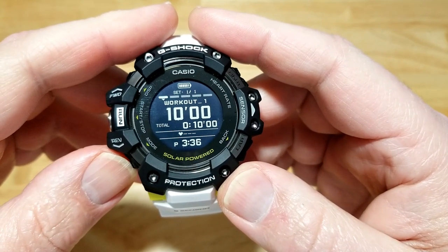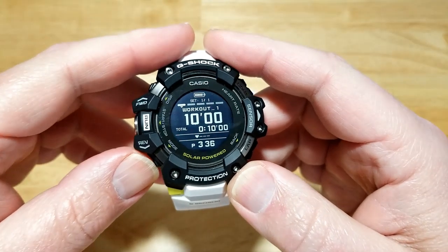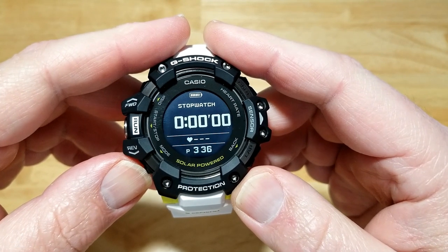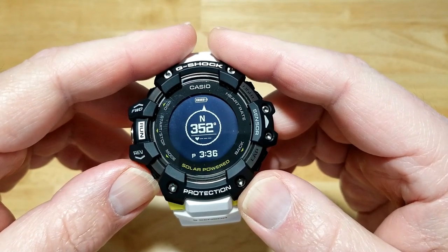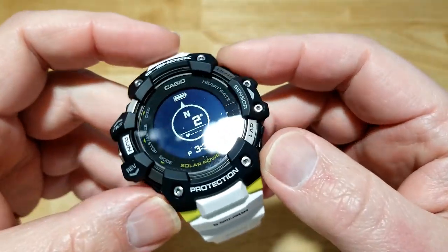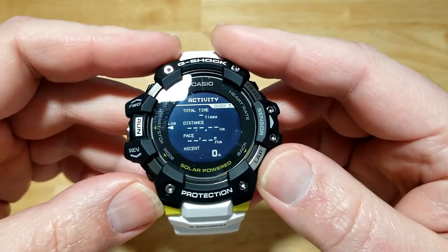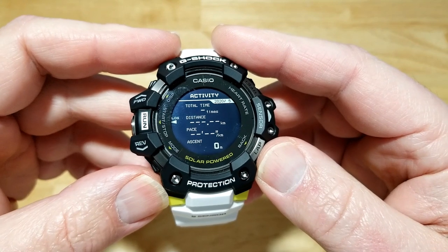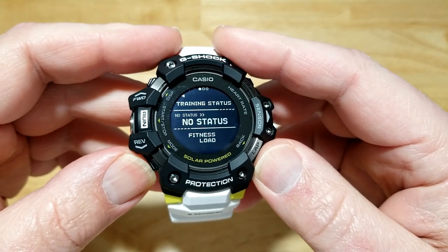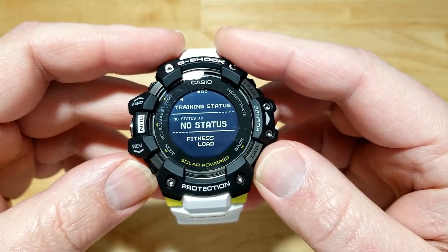There's your workout mode — all of this is absolutely foreign to me, I haven't worked out in 25 years. There's a stopwatch, which I do know what that is. Here's your compass. And this activity tracking screen will measure with GPS how far you've gone in your run.